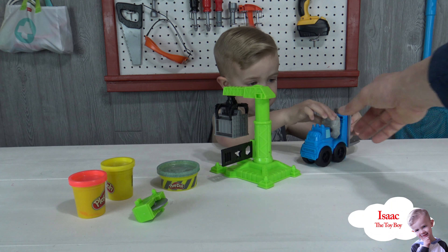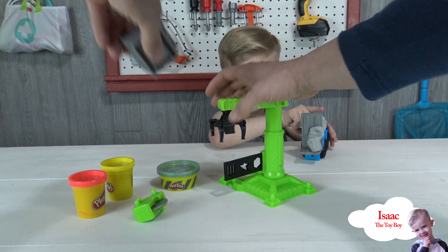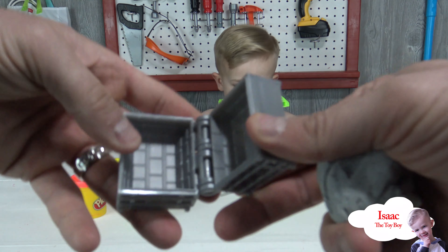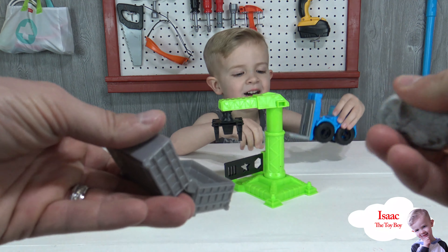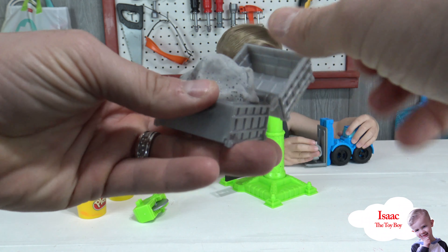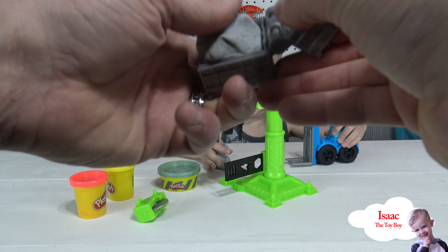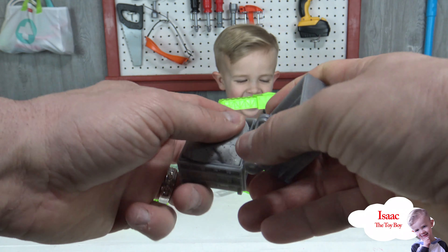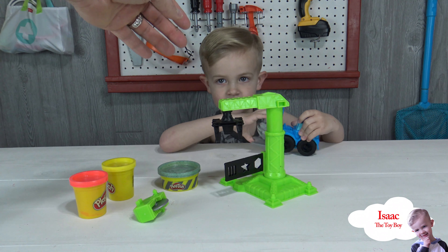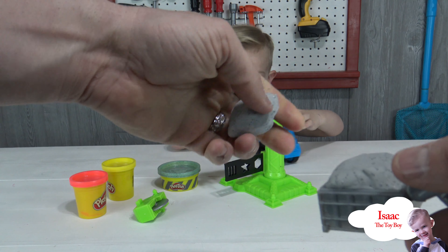Do you want to practice some molds, Isaac? Let's make a brick out of the cement Play-Doh. Oh yeah, that forklift is super cool! Here, let me make you a brick — a Play-Doh brick — so you can pick it up with your forklift. All right, let me see that piece; I'll put it together with the other piece of Play-Doh. There we go!